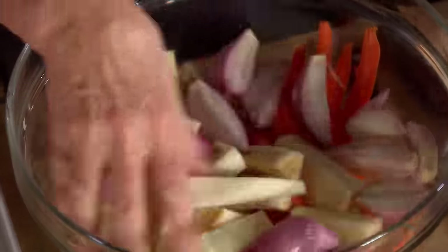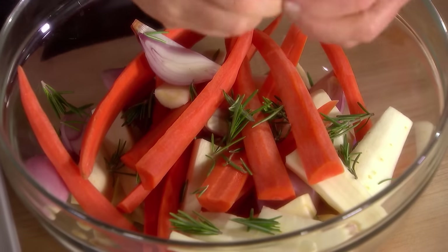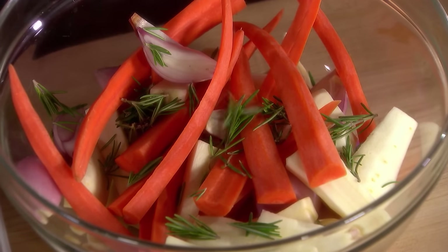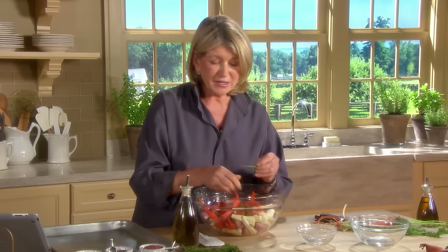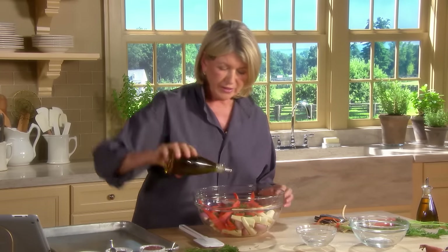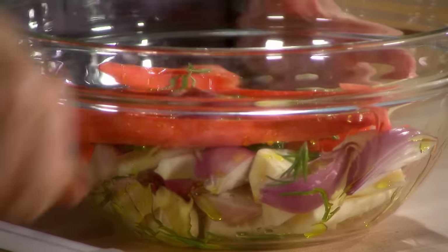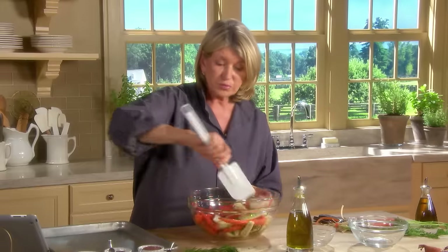Shallots, peeled and cut in half. Some rosemary — just the leaves. It's great if you have at least a small garden or a sunny room to grow some rosemary at home. A couple tablespoons of olive oil — it adds flavor and promotes browning.